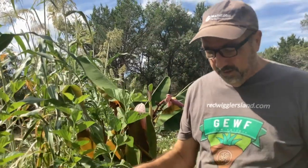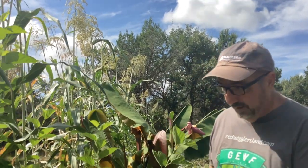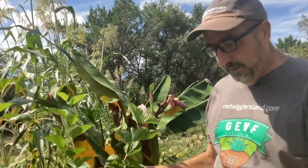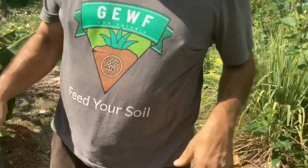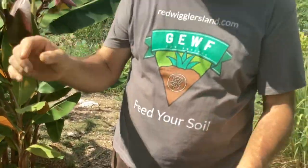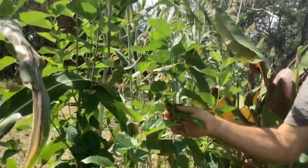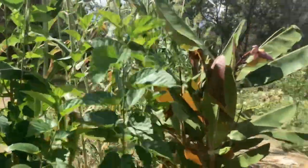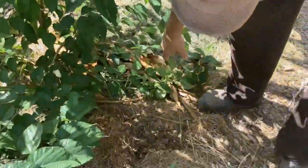Agroforestry, permaculture — we're using all that to improve the soil, using our worm castings to add the microbes. So this here is a mulberry. I bought it about six inches tall — it was extremely small — and in four months I already had to cut the top because it was getting too tall. Look how fast this is growing.